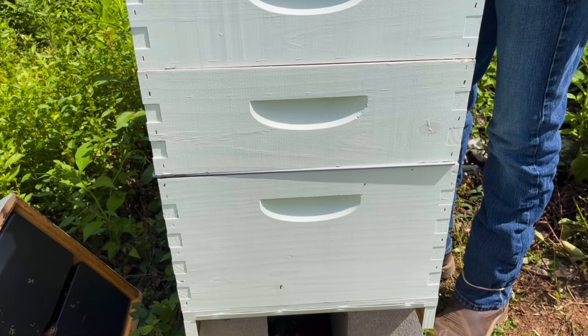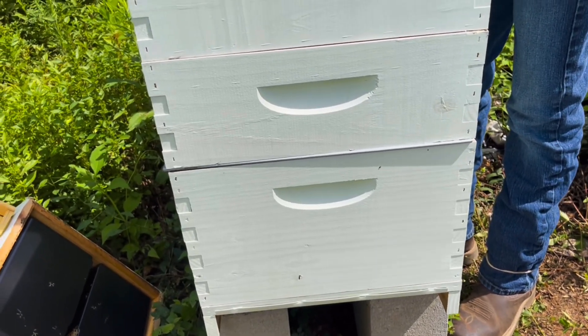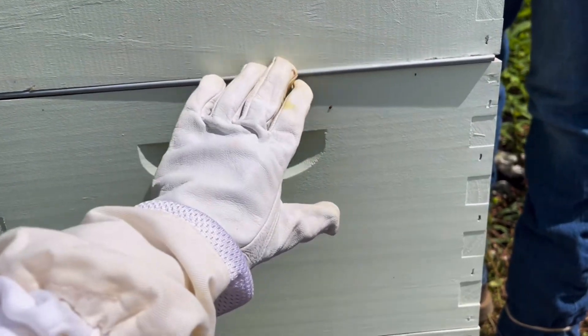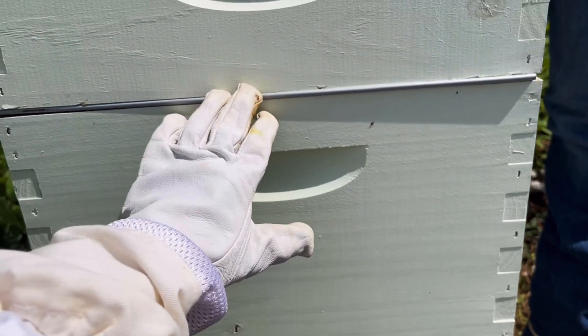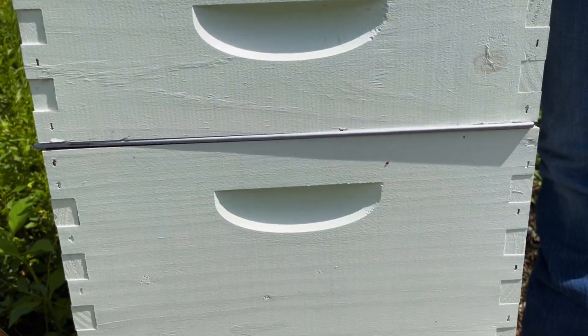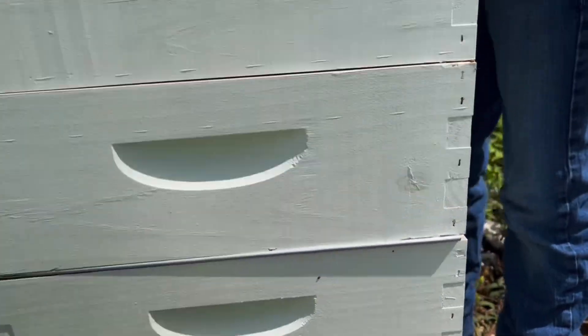The one at the bottom is the brood box where the eggs and larva go and the bees hatch. Right here is a metal piece — it's a queen excluder with little openings that allows the worker bees through, all the bees except for the queen. So the queen is only down in the brood box and she cannot get up into the super.